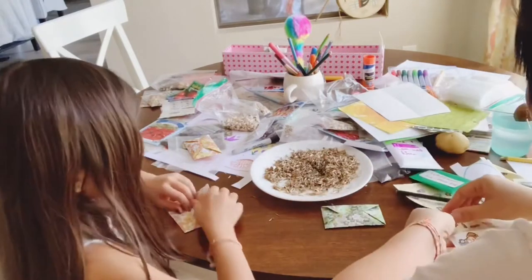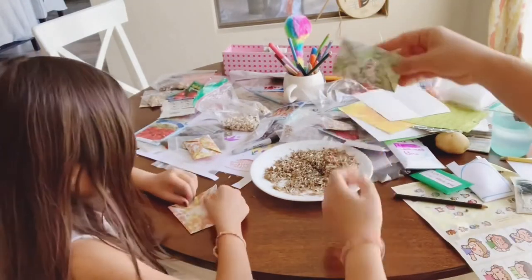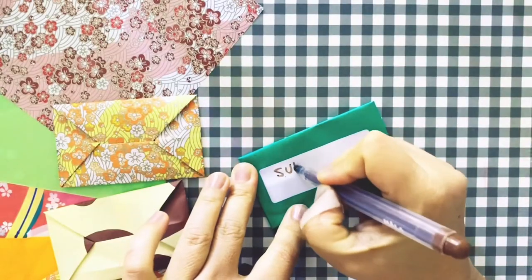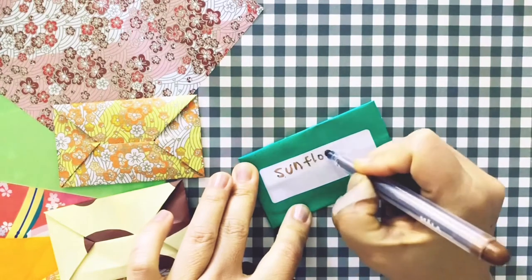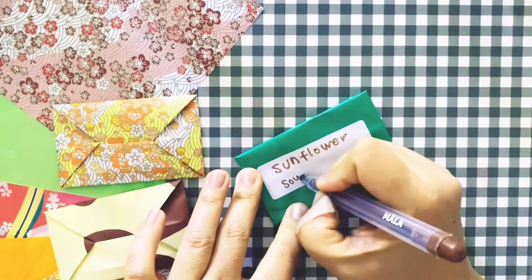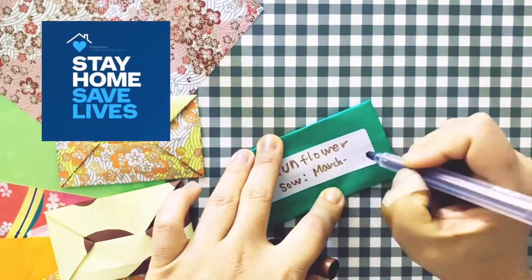We had a fantastic time sorting seeds and talking about plants with my children. I hope you enjoyed the video — my next one will be about how to germinate seeds. See you next time, stay safe!